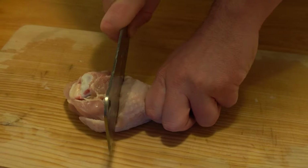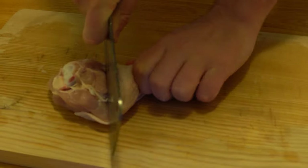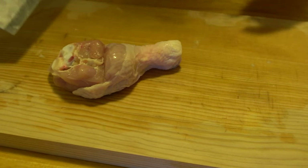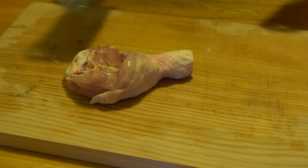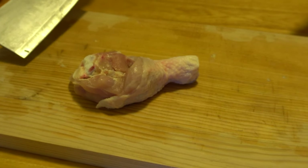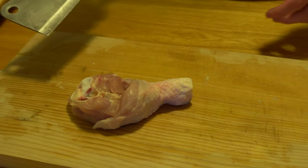Depending on which cut of chicken you bought — if you bought chicken thigh without the bone already, just cube them into smaller pieces. Since we got drumsticks, which I love, there are bones inside.